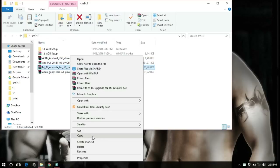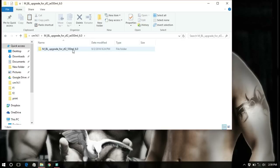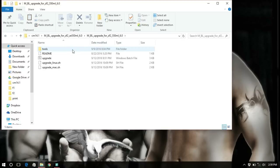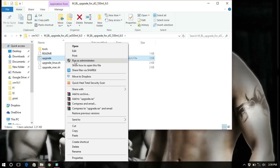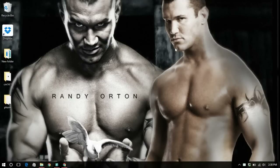Next, extract the TWRP recovery for Marshmallow, extract it and open it, then click on Upgrade. A black window will come up. At this stage you might face problems such as your device not being recognized — for that, simply install the drivers that are also provided in the downloaded files.